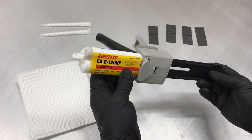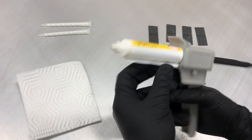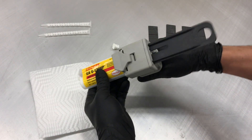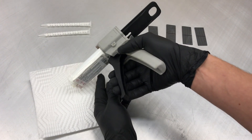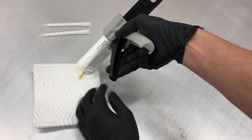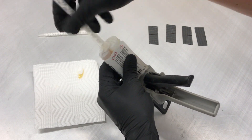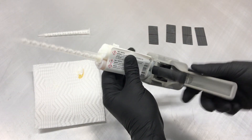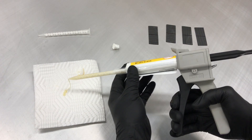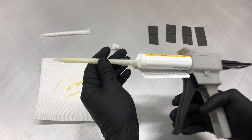There's a little cap that comes on the cartridge — remove that before you put the nozzle on. Do a pre-pump of the material to make sure both Part A and Part B are coming out. Then install your nozzle and twist it in place to lock it. Before you start applying material to whatever you're bonding, pump a little bit of material out to make sure it's mixing and dispensing properly.